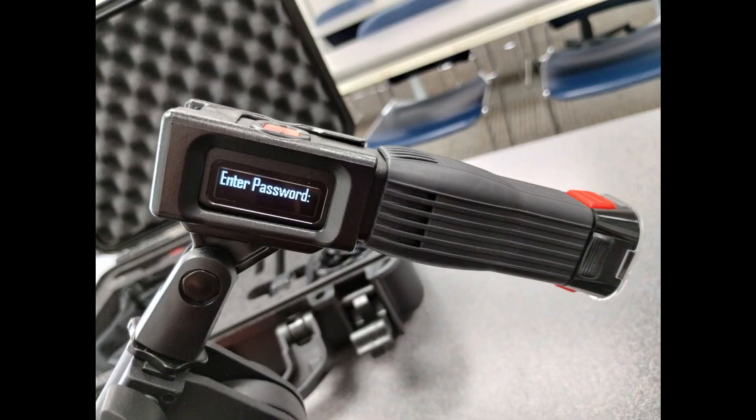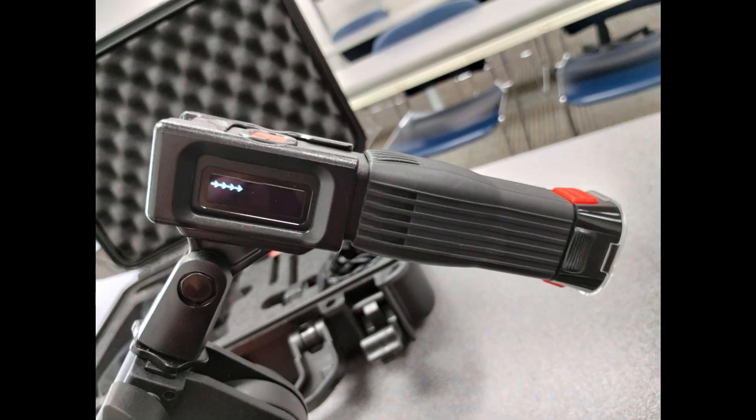In order to put in the password, push the little joystick on the top and push to the right four times.